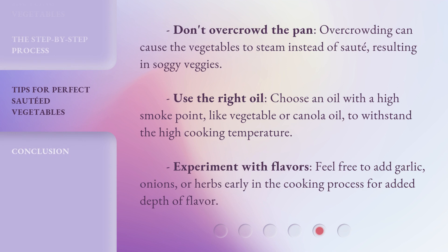Don't overcrowd the pan — overcrowding can cause the vegetables to steam instead of sauté, resulting in soggy veggies. Use the right oil: choose an oil with a high smoke point, like vegetable or canola oil, to withstand the high cooking temperature. Experiment with flavors — feel free to add garlic, onions, or herbs early in the cooking process for added depth of flavor.